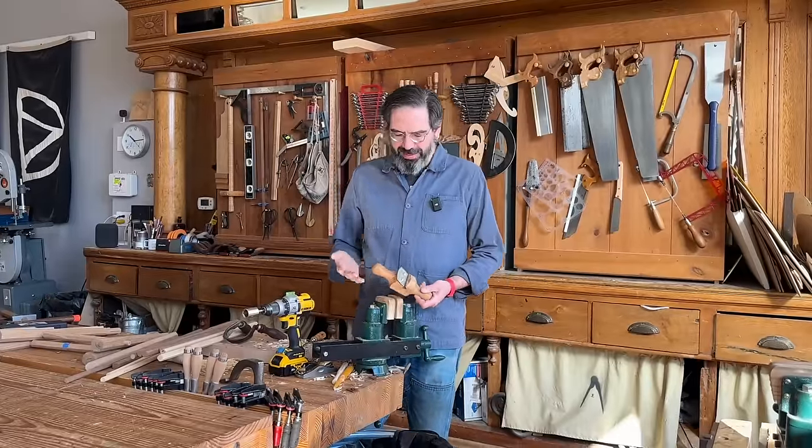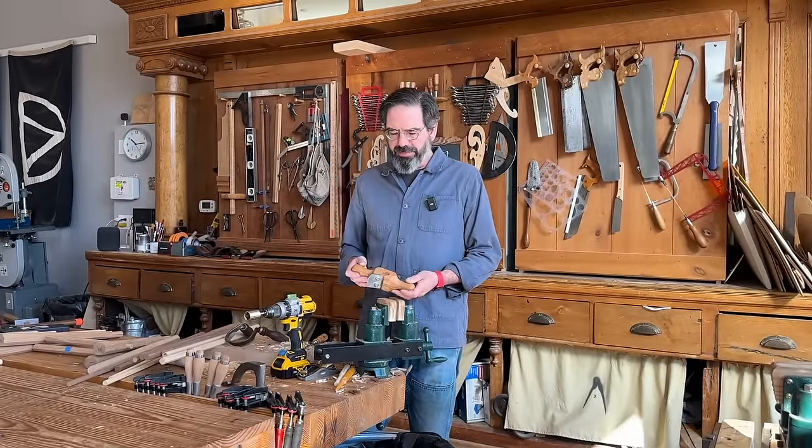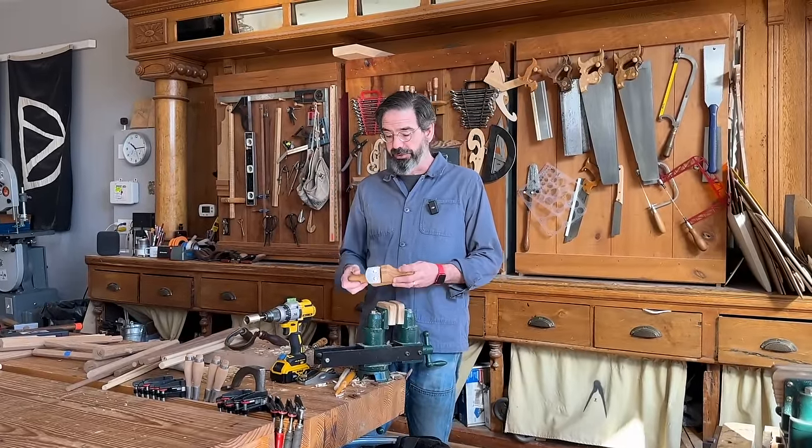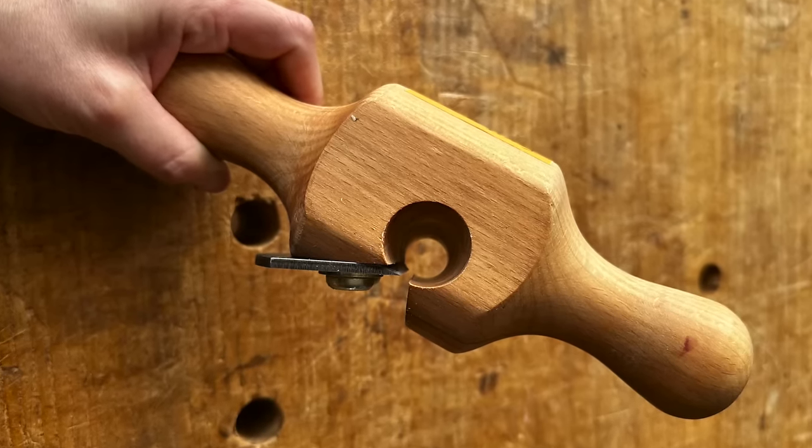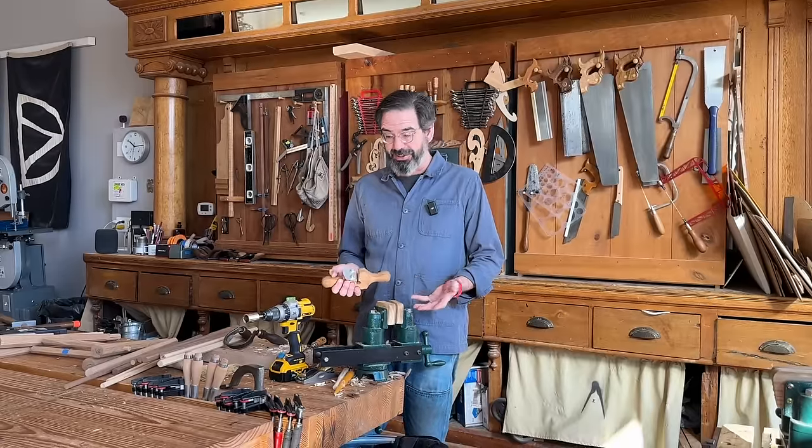I've been making stick chairs for more than 20 years now, and early on in the process I made my long sticks and my short sticks with this Ray Isles rounding plane. For some reason I got away from that — I don't know why. I kind of forgot about it.